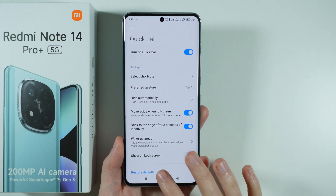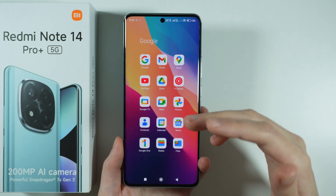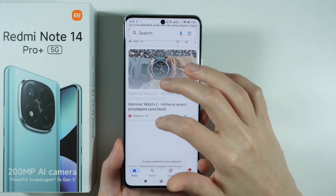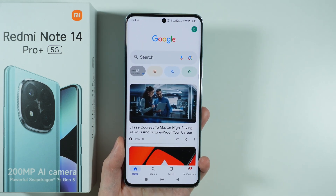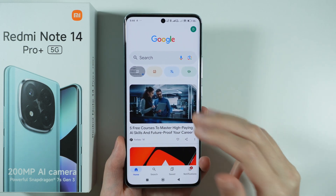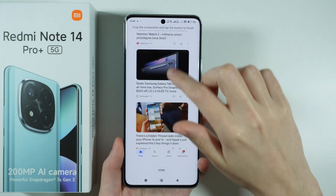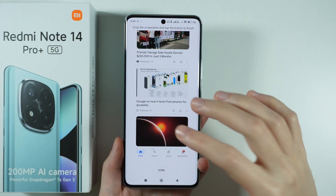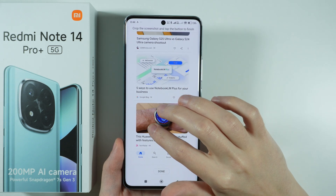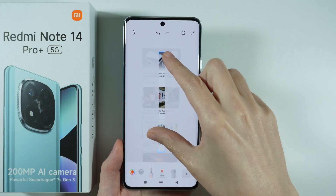There is also an option to capture a long screenshot, which is available when the page you are looking at is scrollable. For example, using the Google app since we can scroll endlessly here. Capture a regular full screenshot first — not a partial one — and then press Scroll to keep scrolling and select the end point of your screenshot. Press Done and as you can see we have captured the whole page.